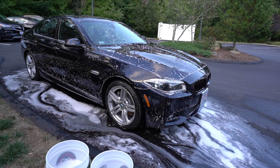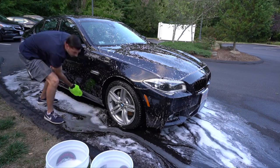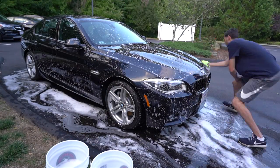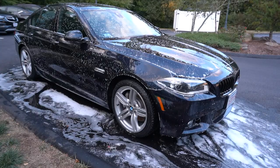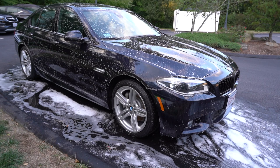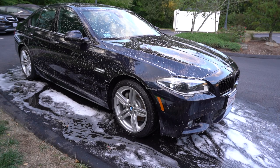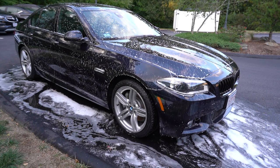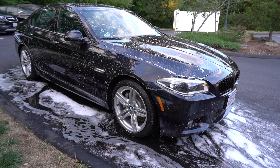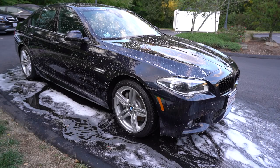I like to wash the side skirts and bumper last to keep dirt and contamination from getting on other parts of the paint - the bottom of the car is usually the dirtiest. That's really it - that's how I wash my car. We're going to rinse it down again working from top to bottom. If it's very hot you can do panel by panel, but there's no secrets - this is how you wash your car to reduce the most swirls. Then we will put some spray wax on and clean up the wheels.